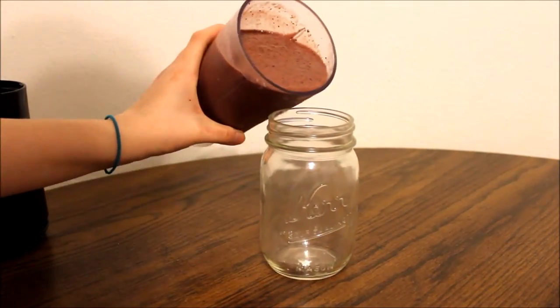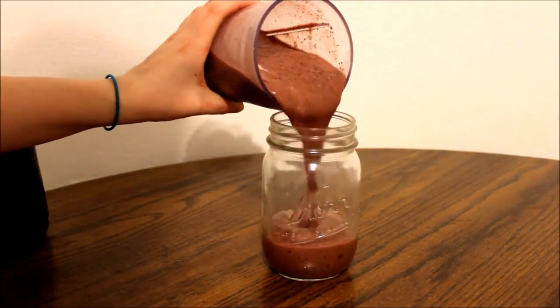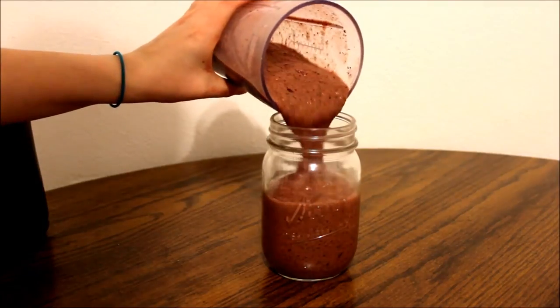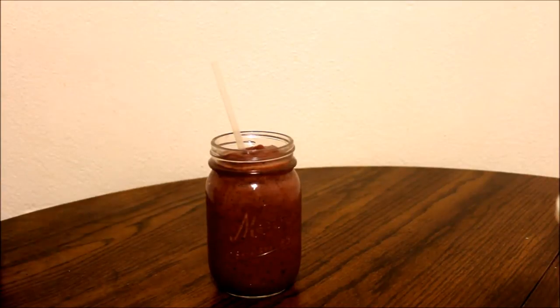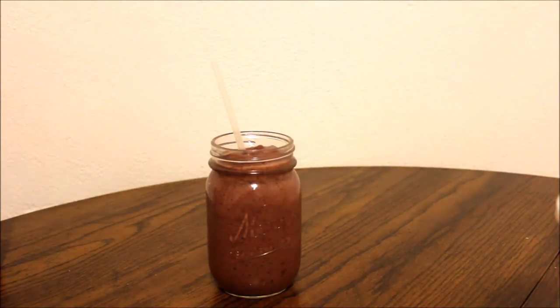With the smoothie all blended up, go ahead and pour it into your cup or mason jar, whatever you choose to use. Add a straw to it and you are done — go ahead and enjoy!